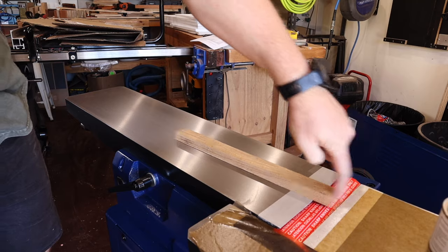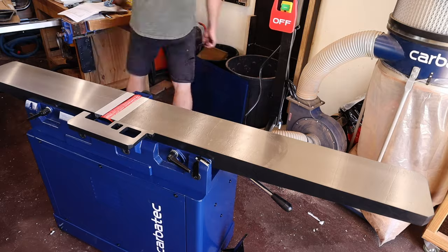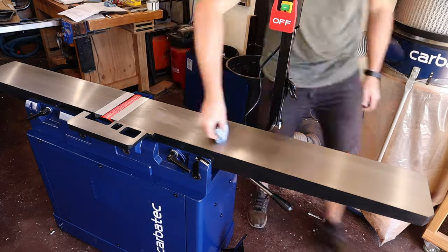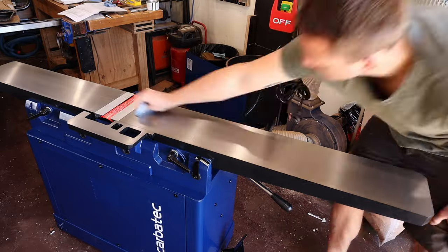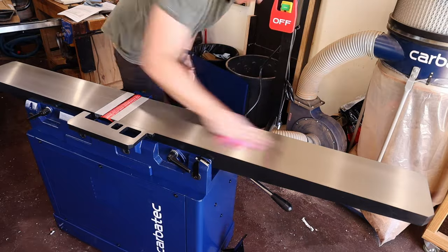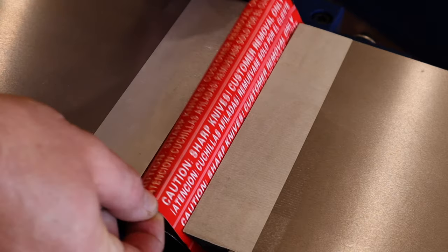With that done, you can see how nicely this timber off-cut slides. I should add that the cast iron on these infeed and outfeed tables is wonderful — there are no burrs or rough spots, it is just one solid smooth piece. I'll go around all the other cast iron surfaces and then remove this warning sticker.